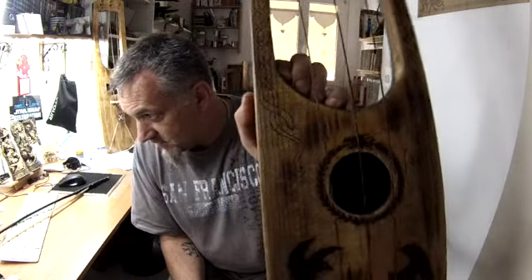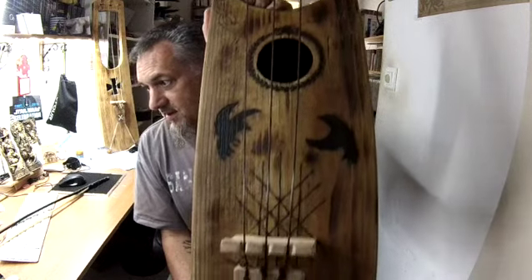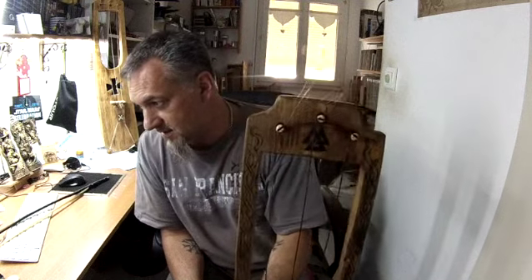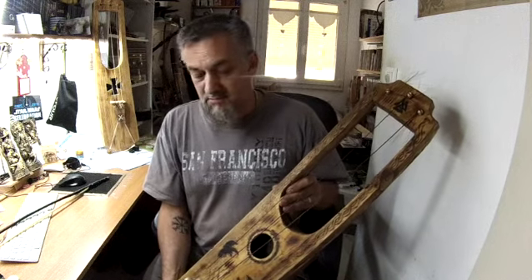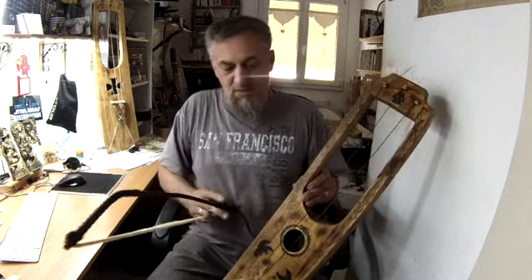Look — beautiful. And all the drawings you asked me, I made it. So now we are going to listen to what it does.